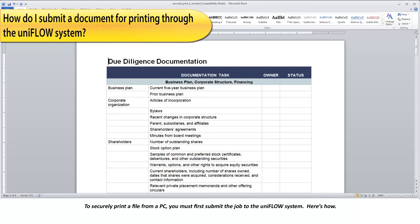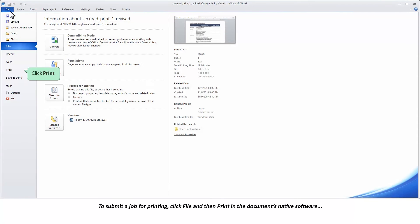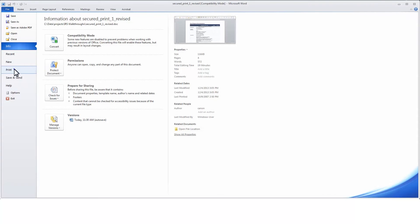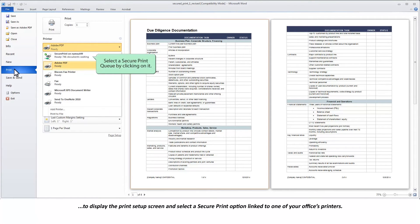To securely print a file from a PC, you must first submit the job to the UniFlow system. To submit a job for printing, click File and then Print in the document's native software to display the Print Setup screen and select a secure print option linked to one of your office's printers.